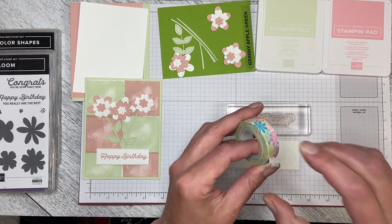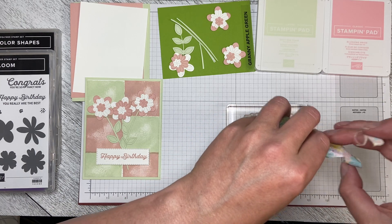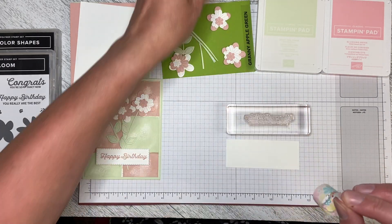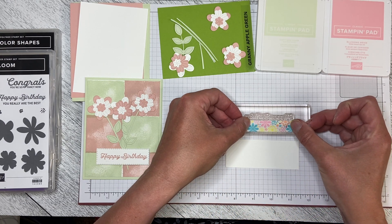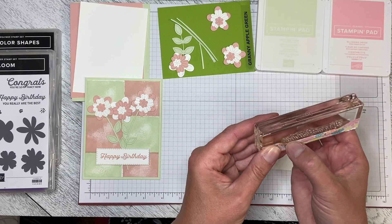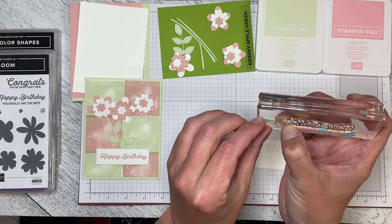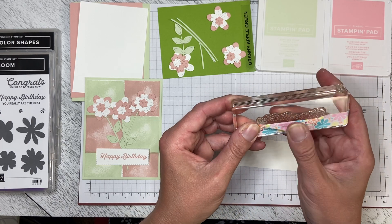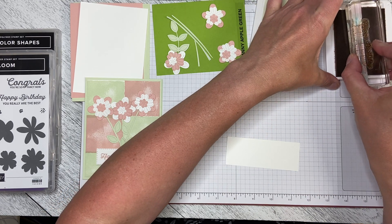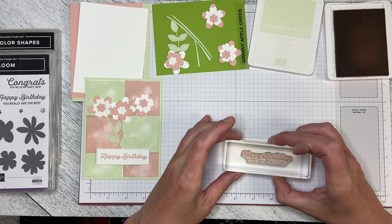I took a piece of washi tape that was longer than the die and put it across the letters that I did not want to appear in my greeting, tucking it over the bottom. I made sure it was really tight on the edge of the block and that I still had all the tails of the greeting above. Then I inked up my stamp, made sure it was really well inked up, peeled the washi tape off, and put my greeting down.